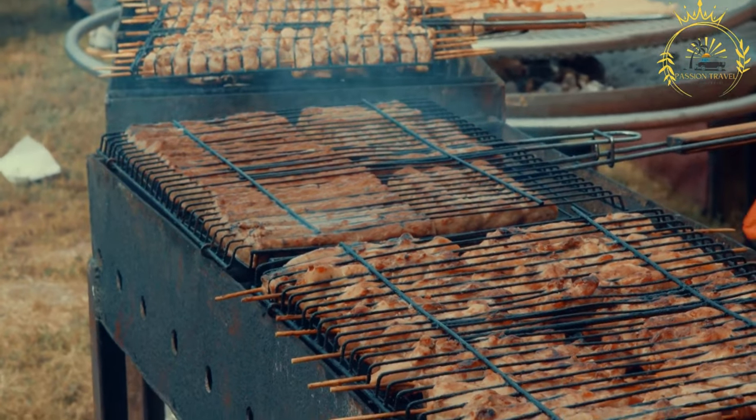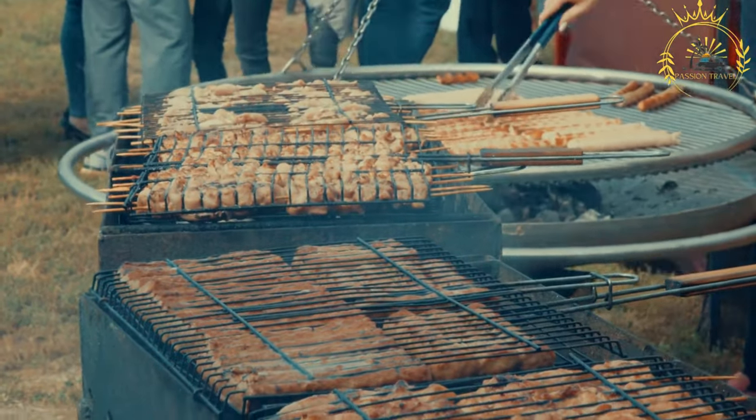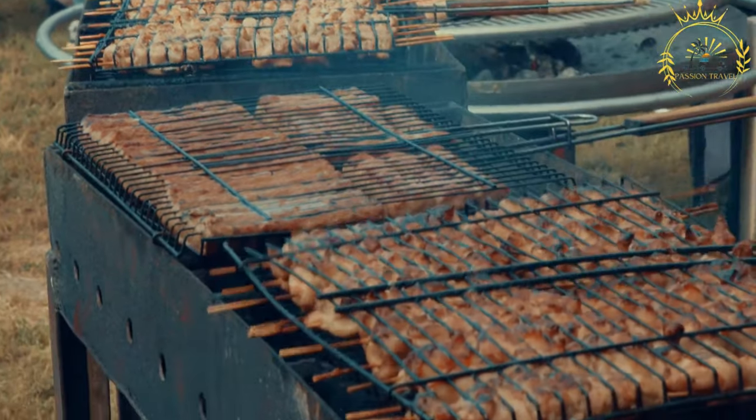If you have a taste for adventurous and unique flavors, trying Mutura is a must when exploring the diverse street food scene of Kenya.